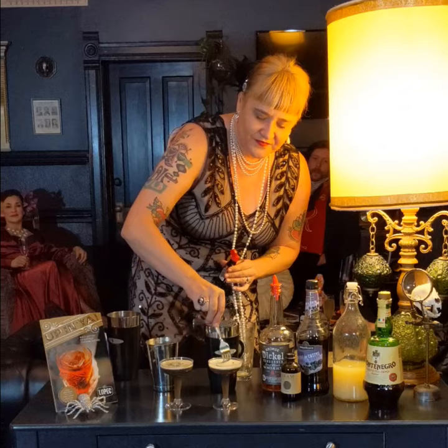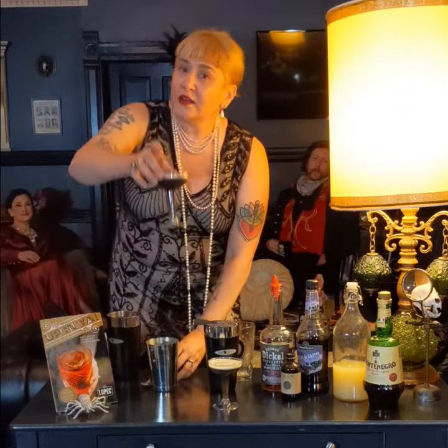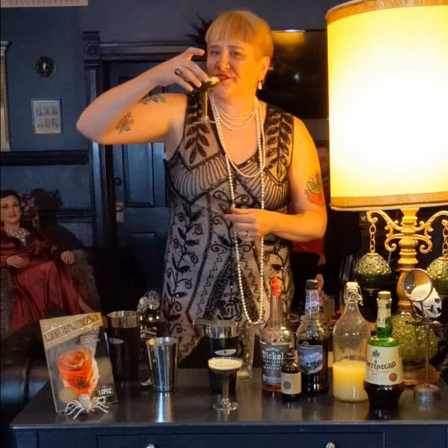It's really fun. And voila! The Black Monarch Cocktail. Cheers.